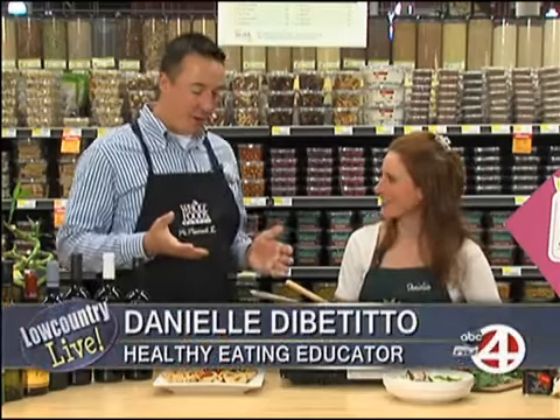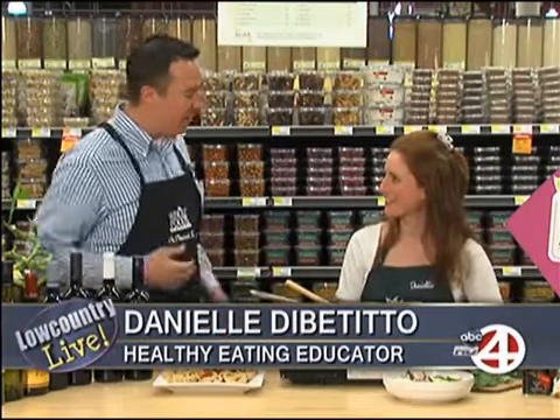Hey, Dave Williams and Danielle DiBetito, and we're here cooking it up. Danielle, you've got a new position here at Whole Foods. I do actually. I'm the new healthy eating educator here in the store.